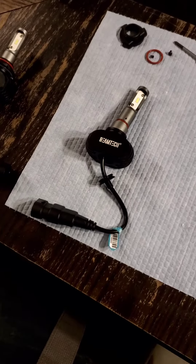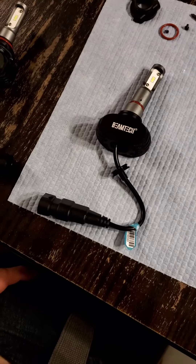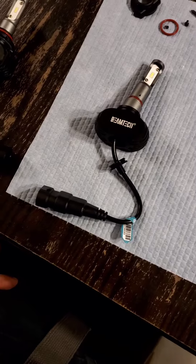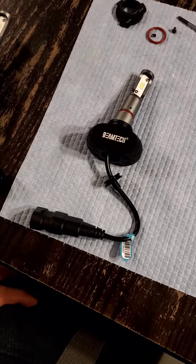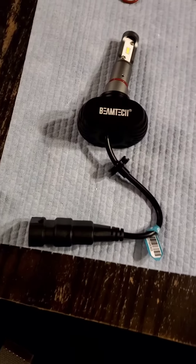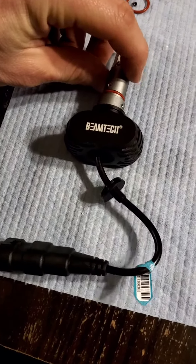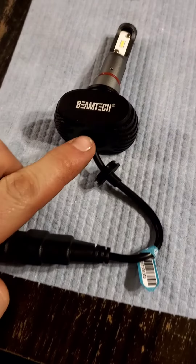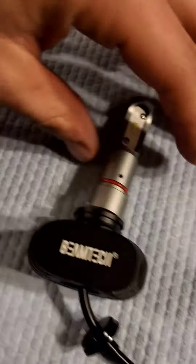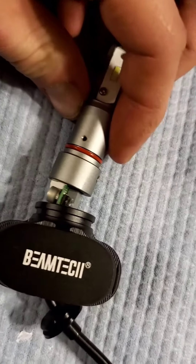Alright guys, it's just a little tutorial on these beam tech lights everybody's been putting in the Can-Ams. I've seen a few things where people say they still let a little bit of moisture into the housing. So to try to avoid that, I have taken apart the light itself. I'm going to be filling in the hole in the back with some more silicone — they put a little dab in there, just not enough.